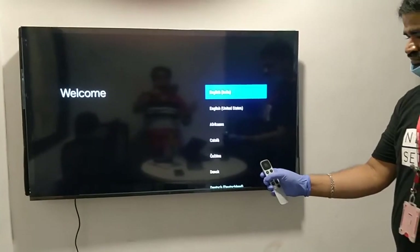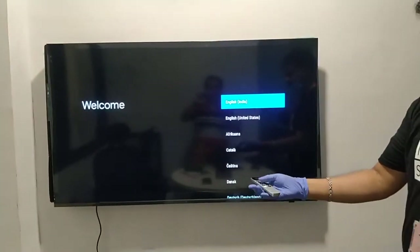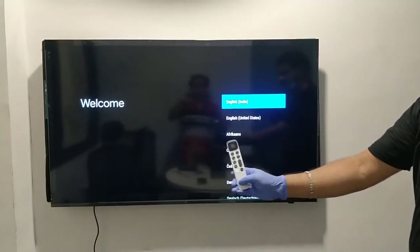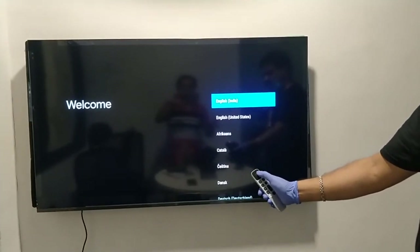Now we will see how to configure the TV for the first time. After pairing the remote, it is now showing 'Welcome' on the screen — this is the remote we are holding. The language setup is visible, so we need to select the language first.